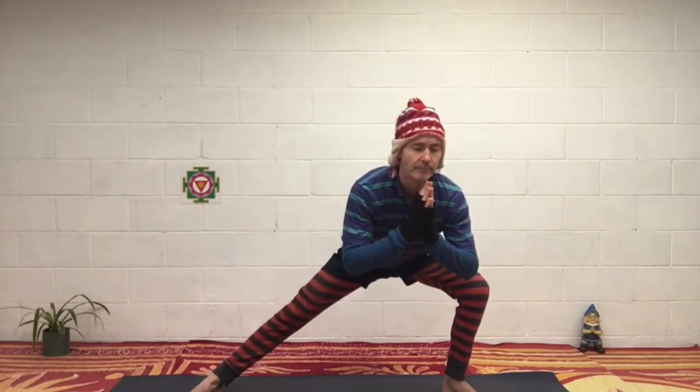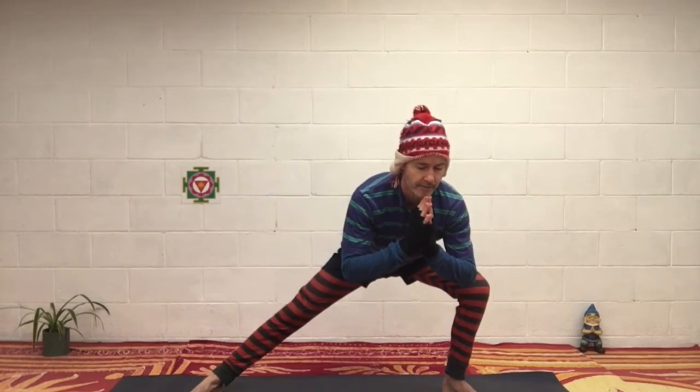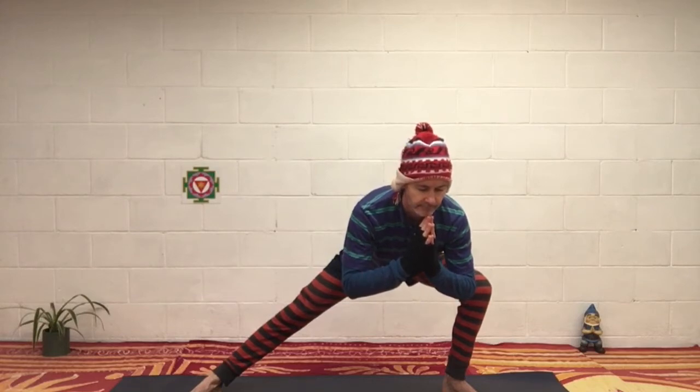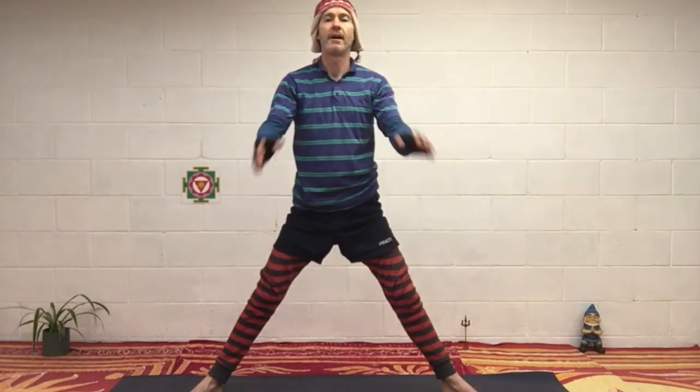Hands in a prayer pose, going to the left side. Keep your chest up. Lengthen your spine. And then coming up, drop the arms. Relax again. Close your eyes. Have a sigh.